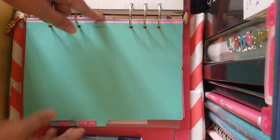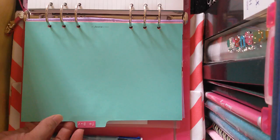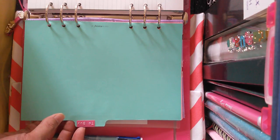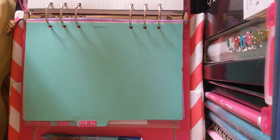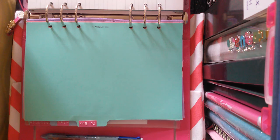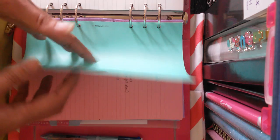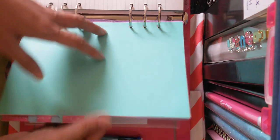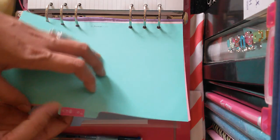The next part would be 'To Buy,' wherein I write all my school supplies that I need to buy to replenish my stock at work — things like red ball pens for checking, Palette Friction pens for writing lesson plans, refills, Scotch tape, and all those supplies for work.